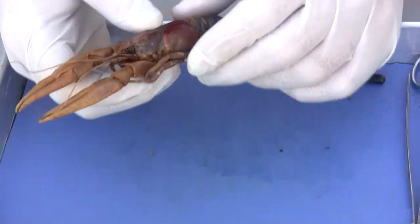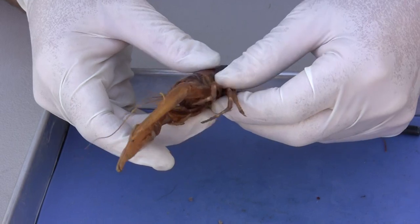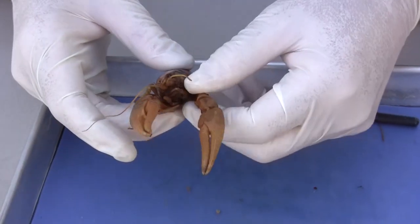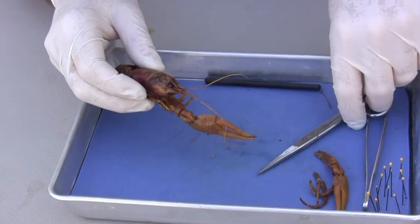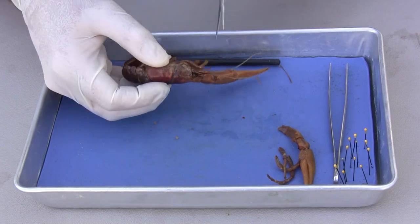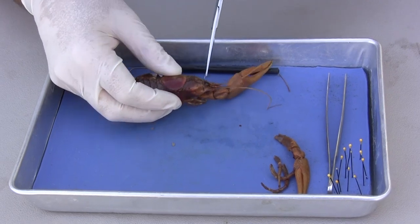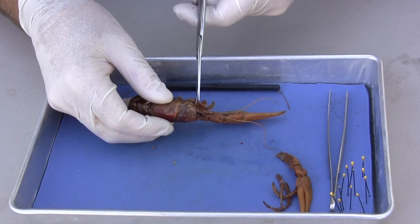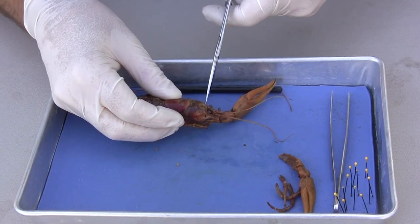The first thing we need to do when we want to look at the internal structures is remove the legs on one side. I'm going to remove this big chelopeds. Then we're going to use scissors in this dissection instead of a scalpel. We want to hold the cephalothorax and put the scissors in at an angle, so I can get underneath this carapace and go over the top, just right next to the rostrum. I'm going to hold onto the bottom and be very careful of the head so that the head does not come off.